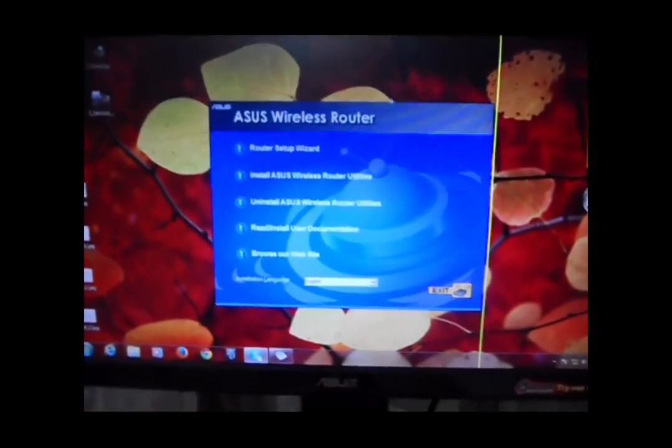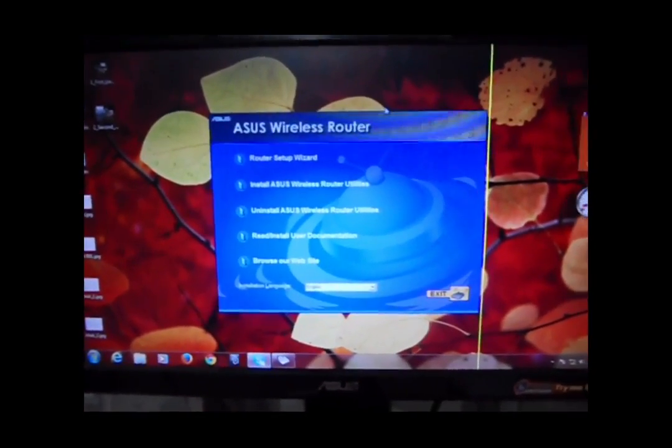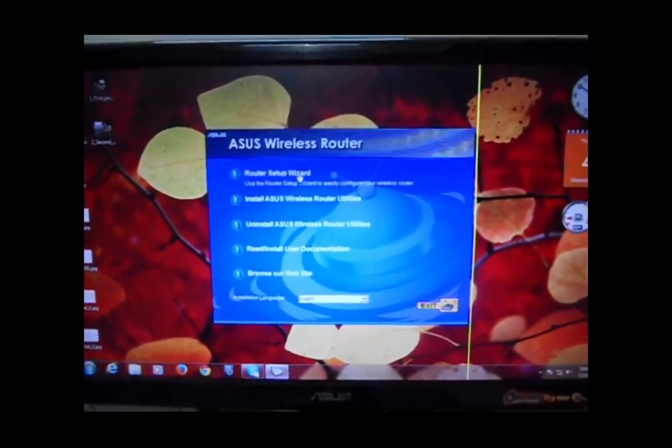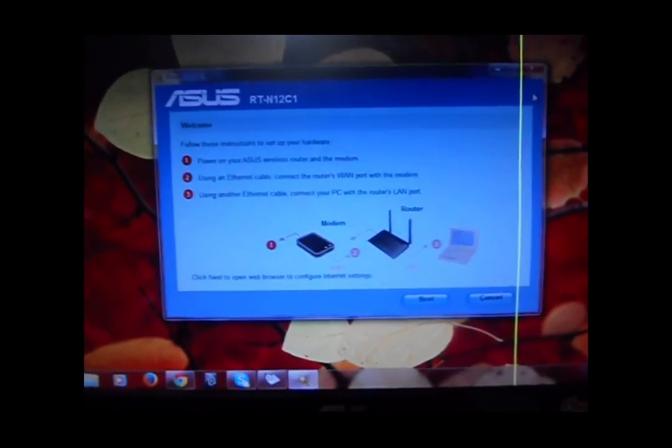After the CD loads, up here is the wizard. Go to Router Setup Wizard and click here. This window comes up.